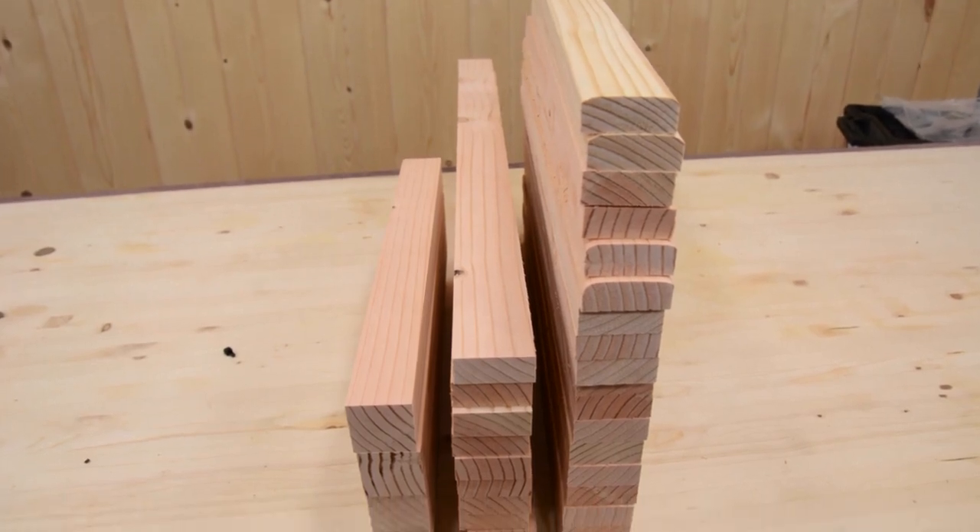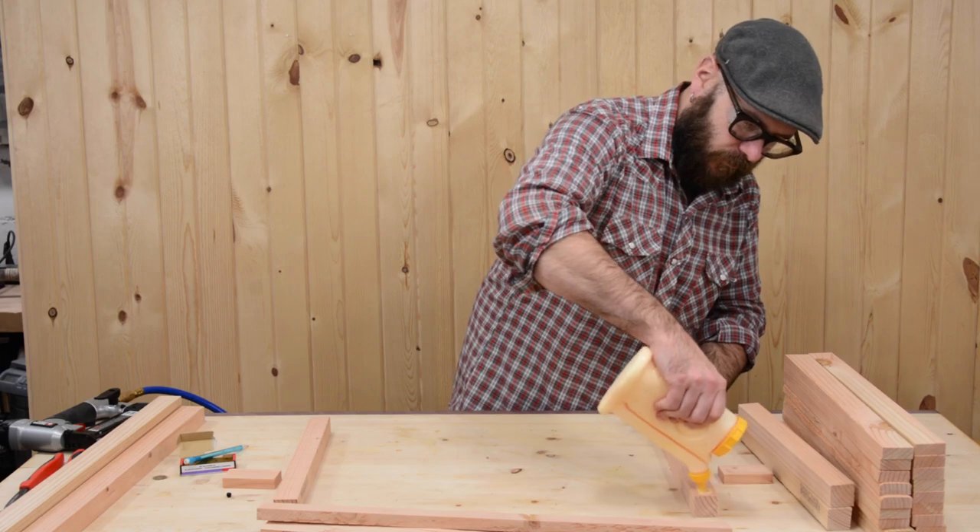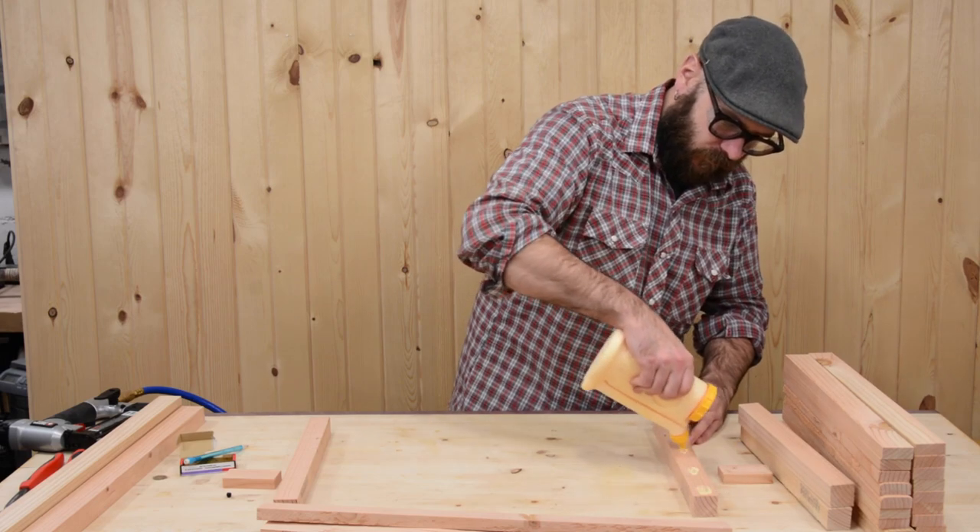And here are all our pieces: four inside supports, ten short slats, and seventeen long slats. And now it's just a matter of gluing and nailing it all up.